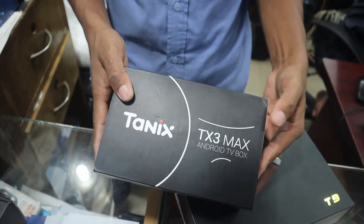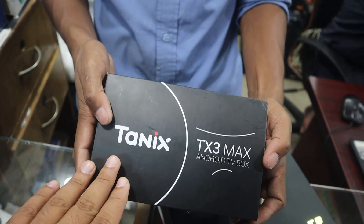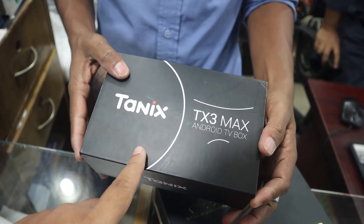The TX3 Max supports 4K resolution. The price is around 3,000. In the box you get a remote and SDM and power adapter.